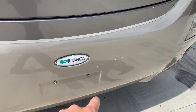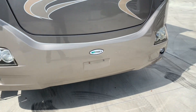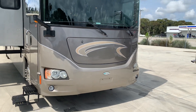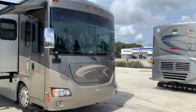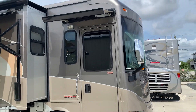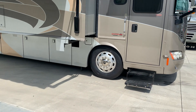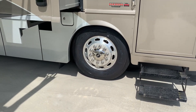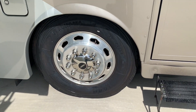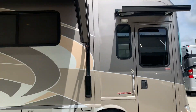Just to start off, I believe these little chips here on the front bumper are the only things we can discuss as far as imperfection in the paint. Tires are Yokohamas with a 2019 date code — excellent, excellent shape there. Electric awnings.